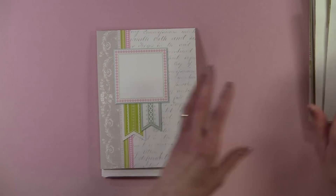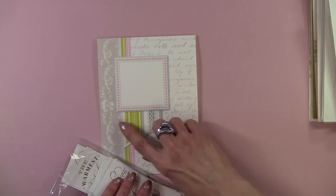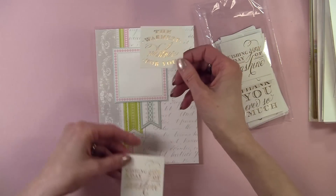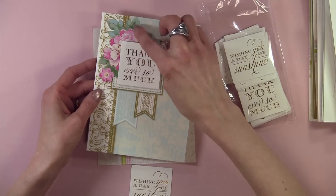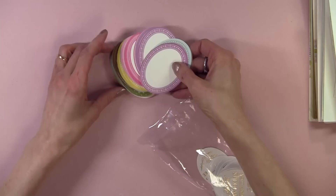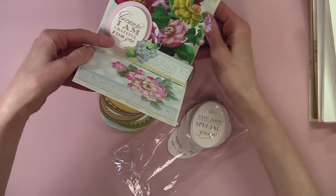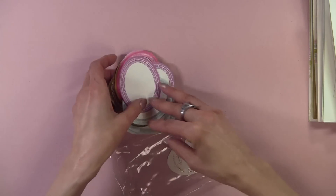You get 22 of each different type of insert. And for the outside, you've got die cuts that you can put around here — you can decorate it. Then you have all of the sentiments, and they typically form a sentence with the inside sentiments — for example, 'The warmest wishes for you' on the outside, and 'Happy Birthday' on the inside. On this card, all I did was add a die cut and used some dimensionals. And here are the inside sentiments — you get a variety of different colors, and you can pop-dot that as well. Here's an example: 'Because I am grateful for you.' The outside says 'Thank you ever so much, because I am grateful for you.'